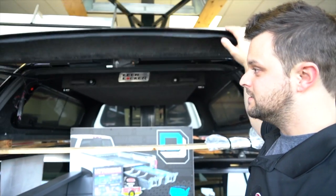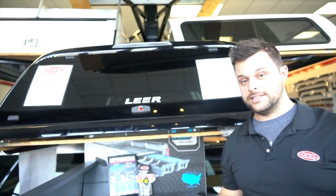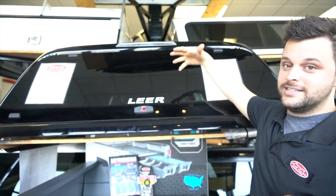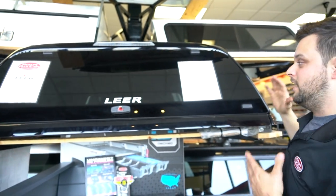When we shut this back glass on the XQ, you can barely see in there. The XQ has hidden hinges — you're not gonna see the hinges on there — and it's got an awesome one-piece solid window.